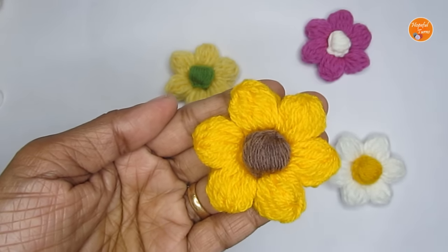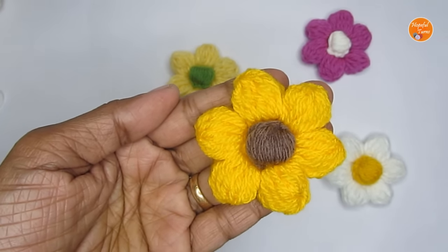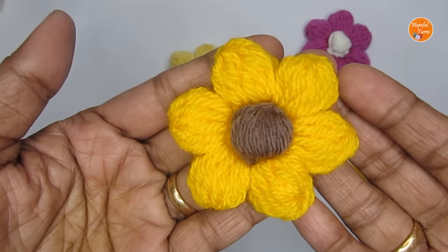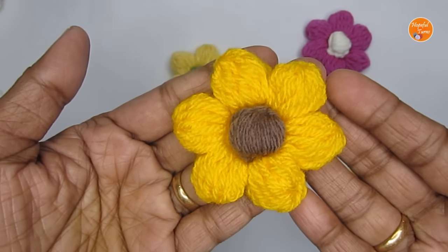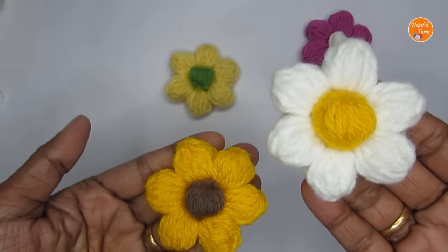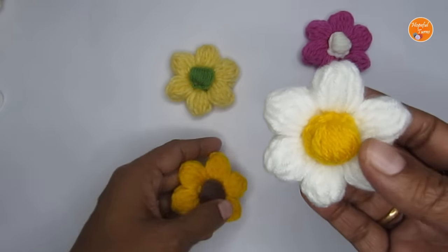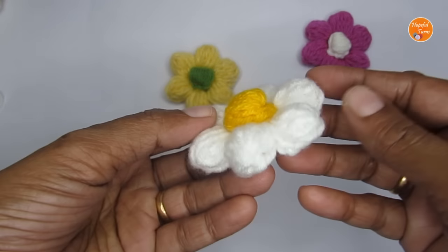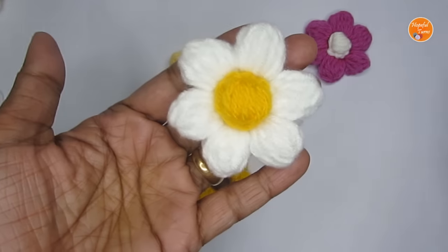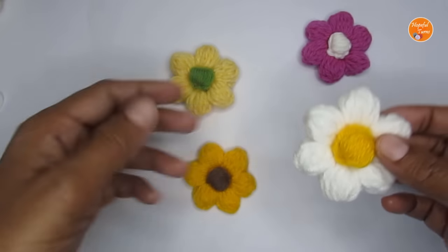Hello everyone, welcome to Hopeful Turns! In today's video I'll be sharing with you the pattern for a crochet puff flower. You can make them as a crochet sunflower or as a crochet daisy flower, or any other flower of your choice — you just have to play with the colors. It's a very simple, easy, and beginner-friendly pattern, and I really hope you will like it.